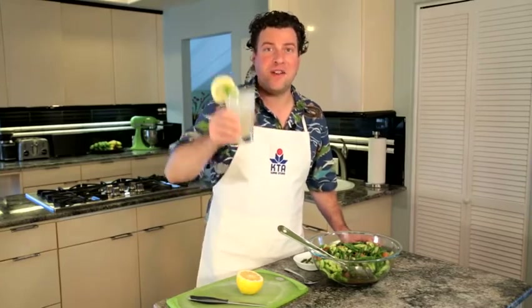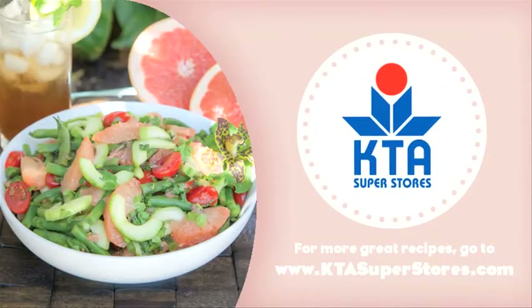Thank you for joining me in KTA Kitchens. I'm Chef Ryan Covert. You can find more recipes at KTA food.